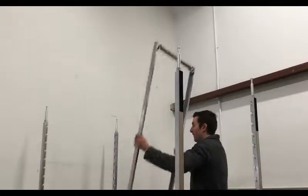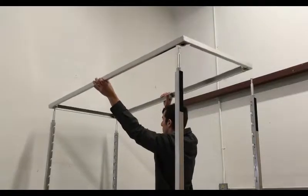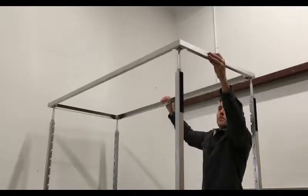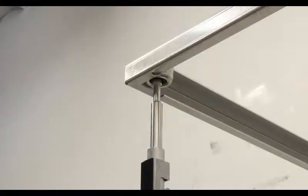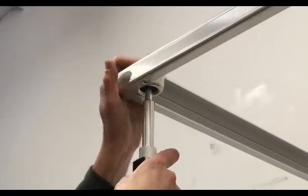Now place the top of the frame onto the frame poles. There are four rubber inserts on the frame where the frame poles are pushed into place. Push down on the frame very hard until you feel it pop into place.